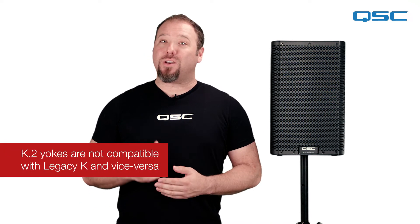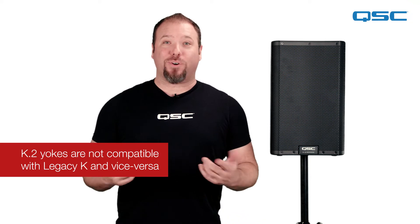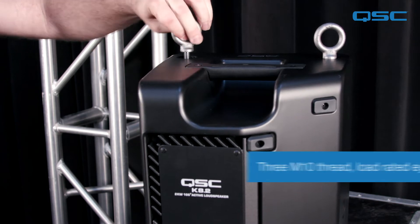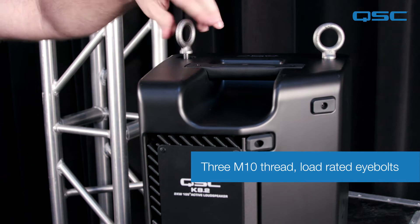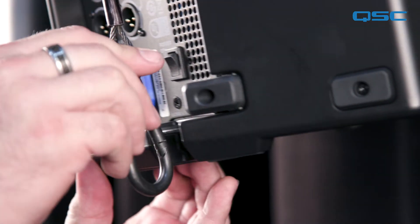Please note that the K.2 yokes are not backward compatible with the legacy K series and vice versa. The second installation accessory is the eye bolt kit, which is an alternative mounting solution to the yoke mount. The M10 kit C comes with three M10 rated eye bolts, although only two are required with the K.2 series since it includes an integrated pullback attachment point.